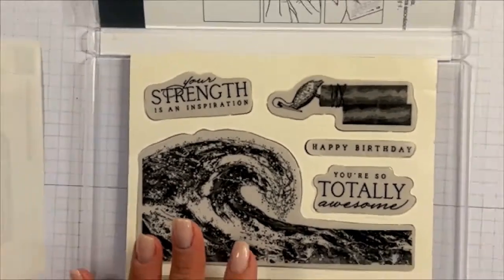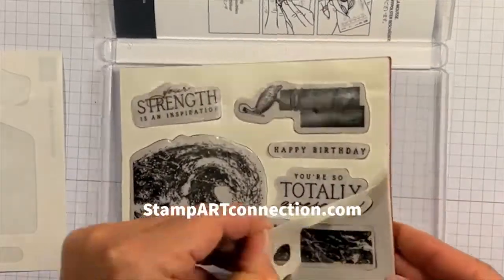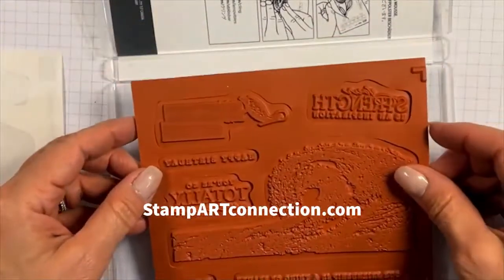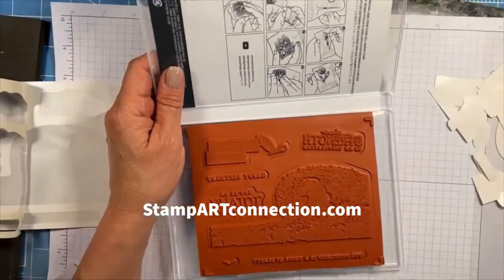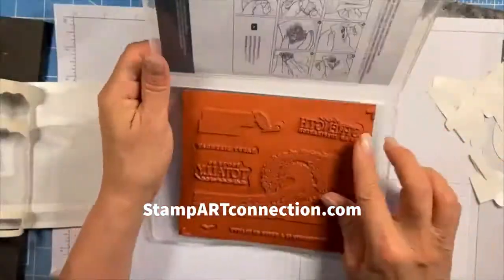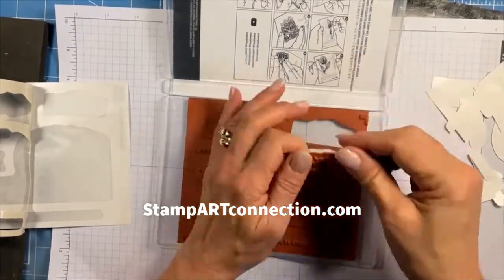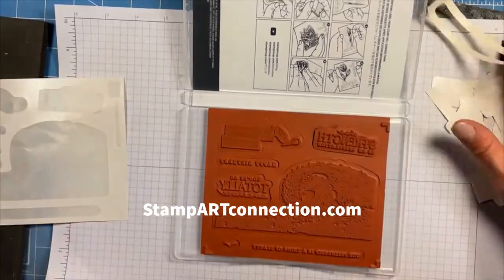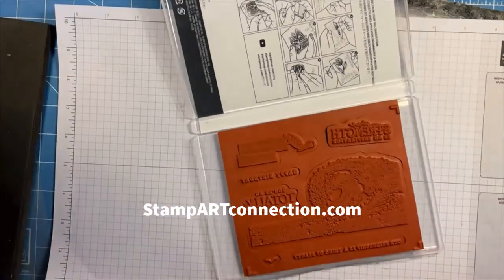And there you go. Now that I have all of the stamps labeled, I can remove that rubber backing, place it in my case, and that rubber backing will fit very nicely in my case. It won't go anywhere. I can then go ahead and pull out my stamps and use them, and I have a perfect cling rubber stamp set ready for use.